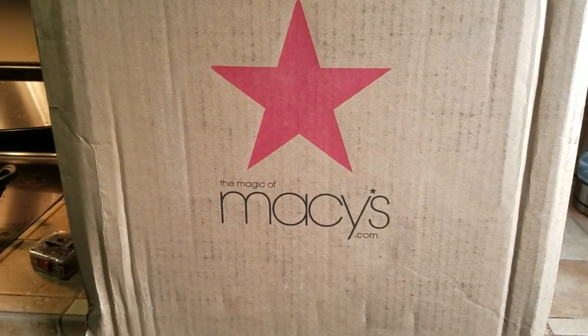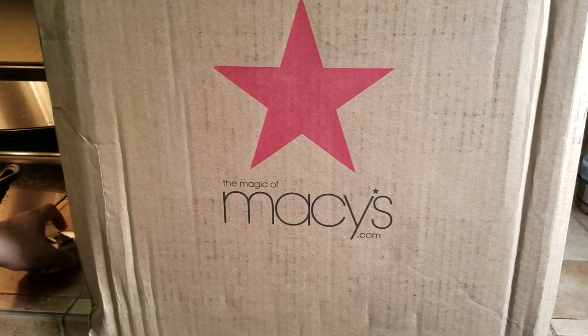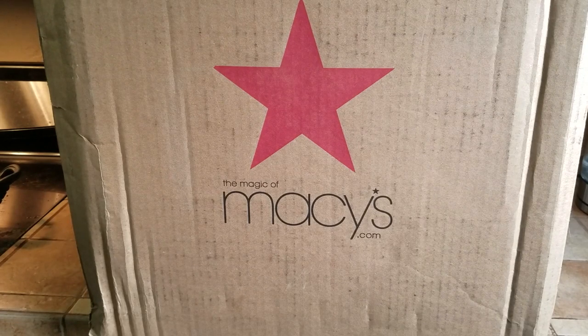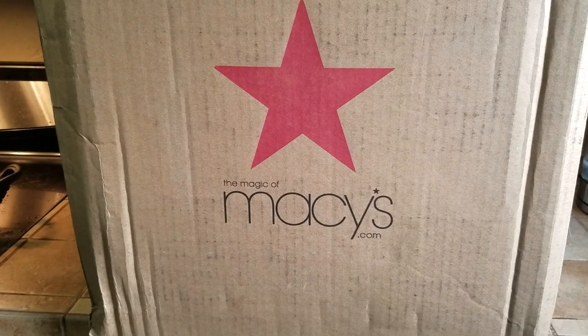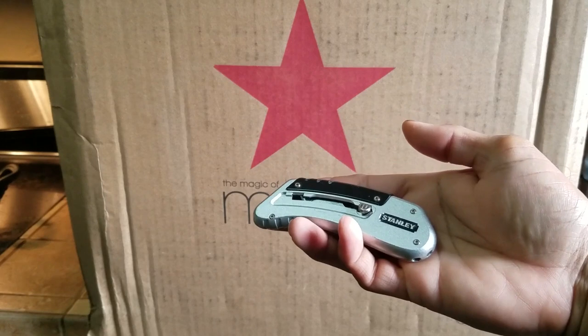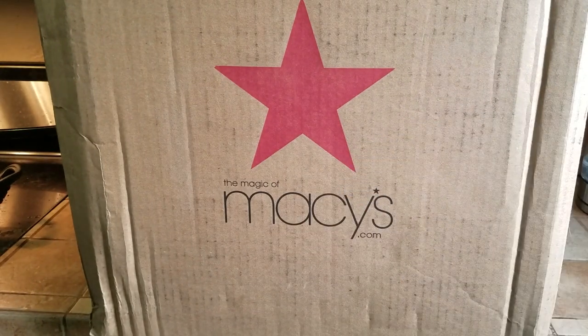Hello, people. Manor here, coming to you with another unboxing video. This has to be one of the biggest boxes I'm going to be unboxing — it's 21 inches tall. This is not a sponsored video, so I'm going to give you the honest review. I'm going to be using a Stanley multi-tool or a knife box cutter to open this up.